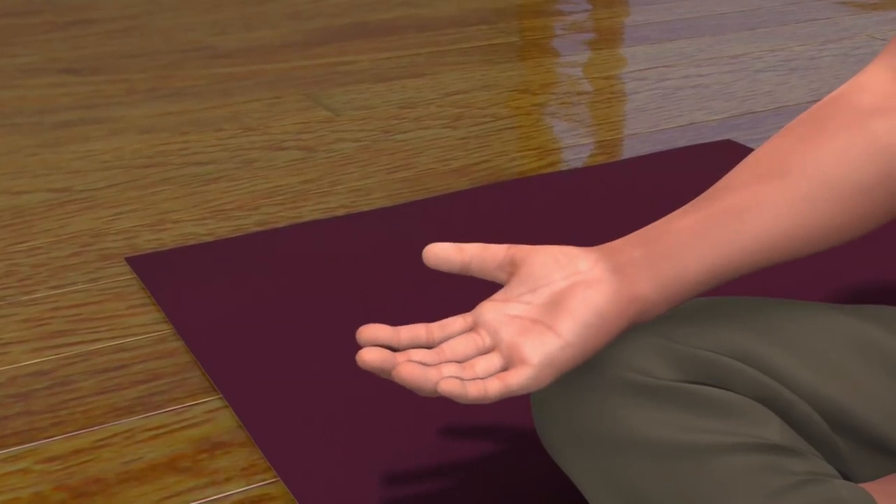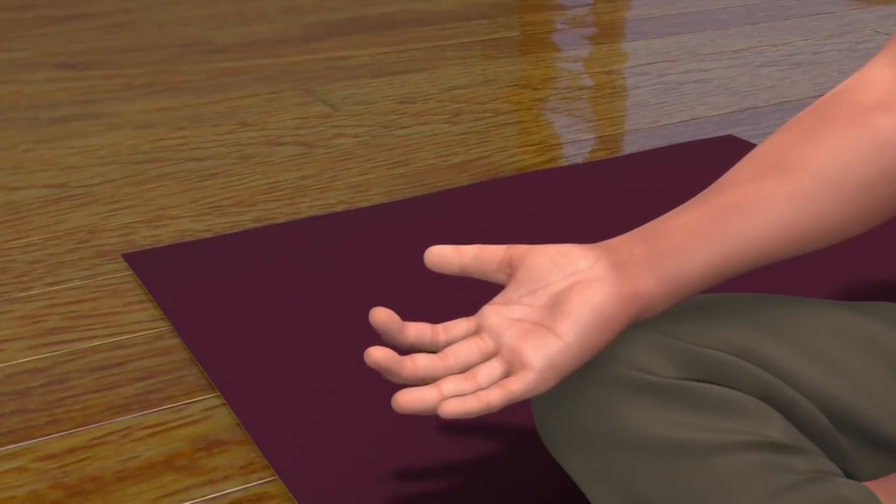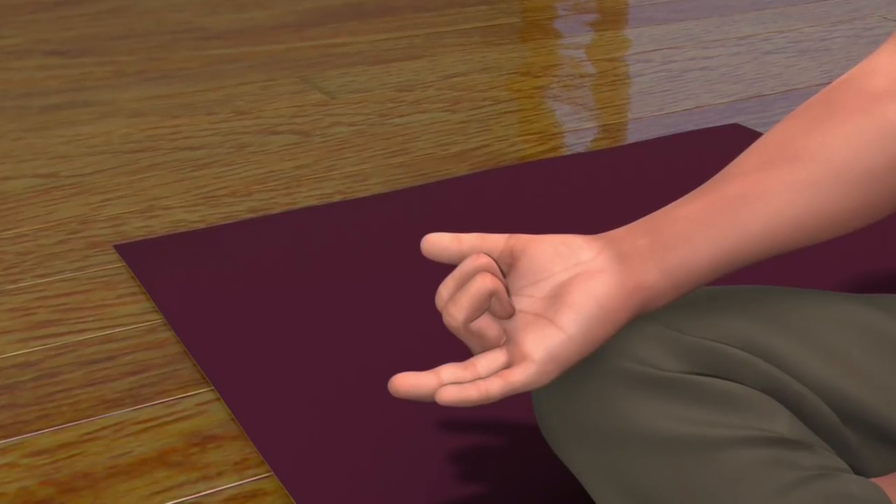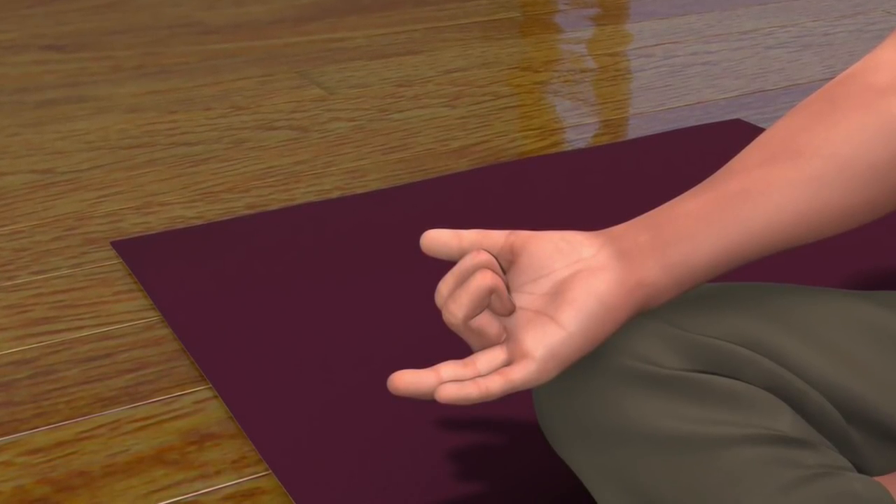Now, to bring your right hand into Nasagra Mudra, fold and close the middle and index finger. Keep the thumb, ring, and little finger open.